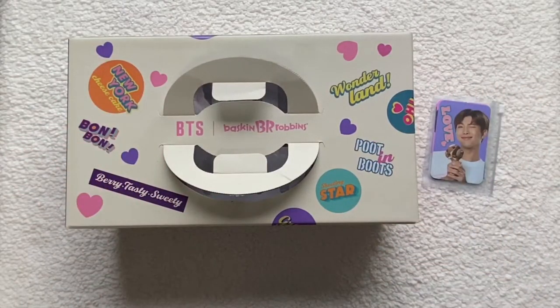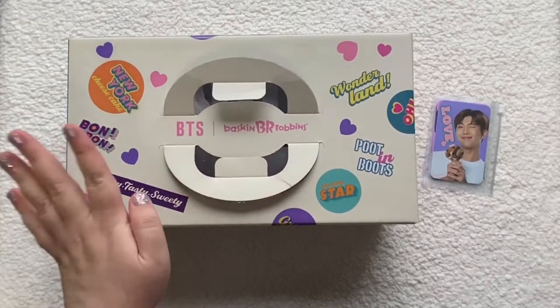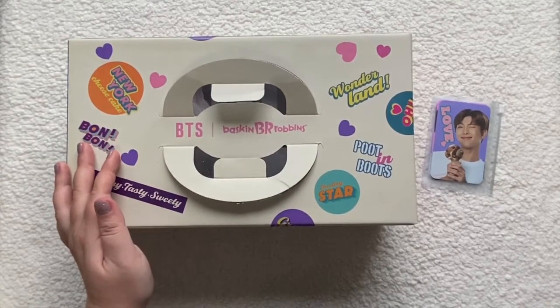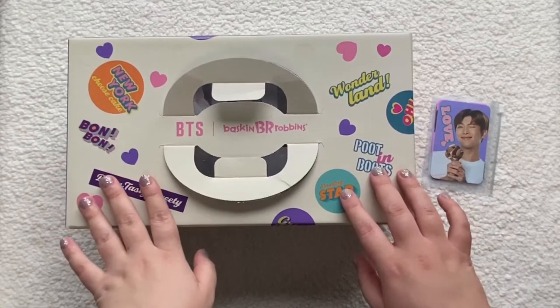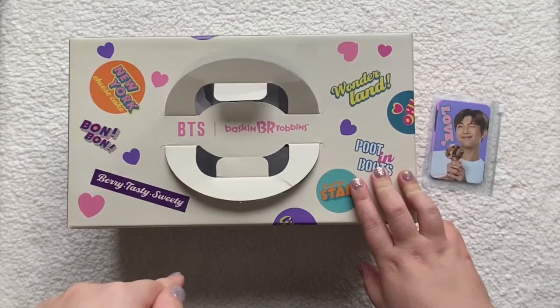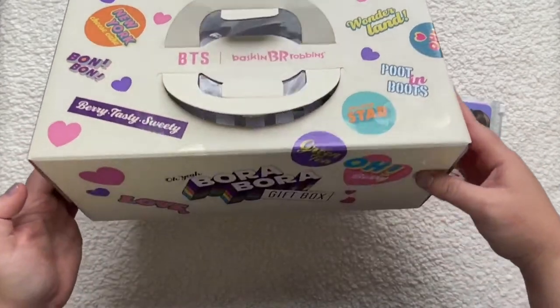Hi, today I'm going to unbox the BTS Baskin Robbins collaboration. It literally just came out and I went to pick it up — you can just order it on the app and then pick it up in the store nearest you. So I went and did that already. This is the box that it comes in.